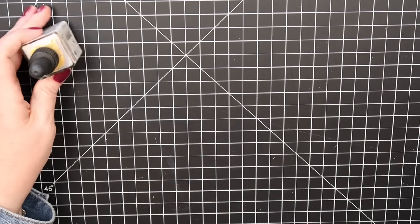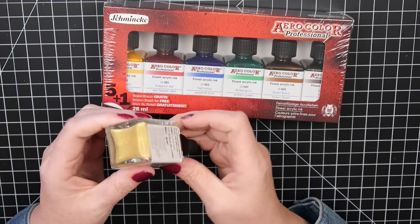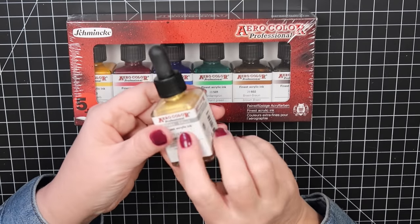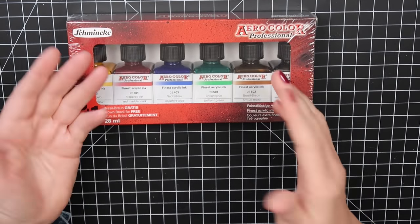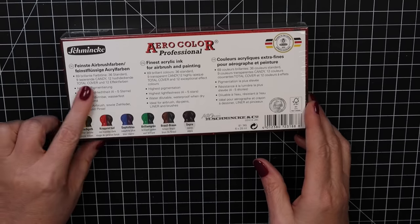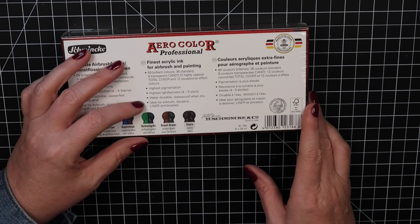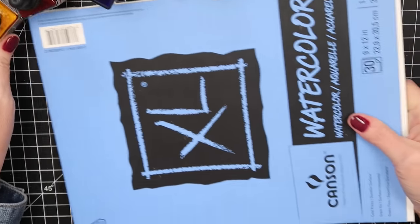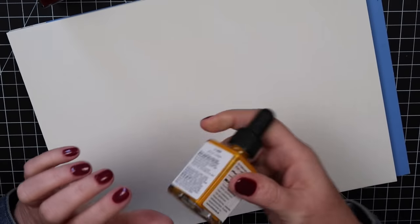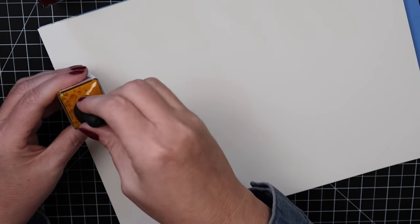I also have some different things — from my last haul I had the white, and I really wanted to try the gold. This is the Aero Color acrylic ink in gold. This was not a Black Friday sale item, just on my wish list, and since it was back in stock I got it. Then they also had an acrylic ink set on the Black Friday sale. It says 69 colors, high pigmentation, highest lightfastness, water-dilutable, waterproof when dry, ideal for airbrush, dip pens, liner, and brushes.